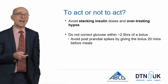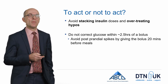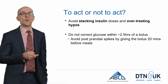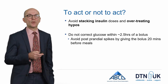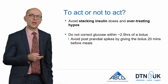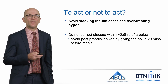To act or not to act: avoid stacking insulin doses and overtreating hypoglycemia. One important rule of thumb is to not correct an interstitial glucose level within about two and a half hours of a bolus dose. After meals, don't worry if blood glucose is high up to about two and a half hours after the meal. If it's consistently higher than expected, you may need to give your bolus insulin earlier — in general, the bolus should be given about 20 minutes before any meal.